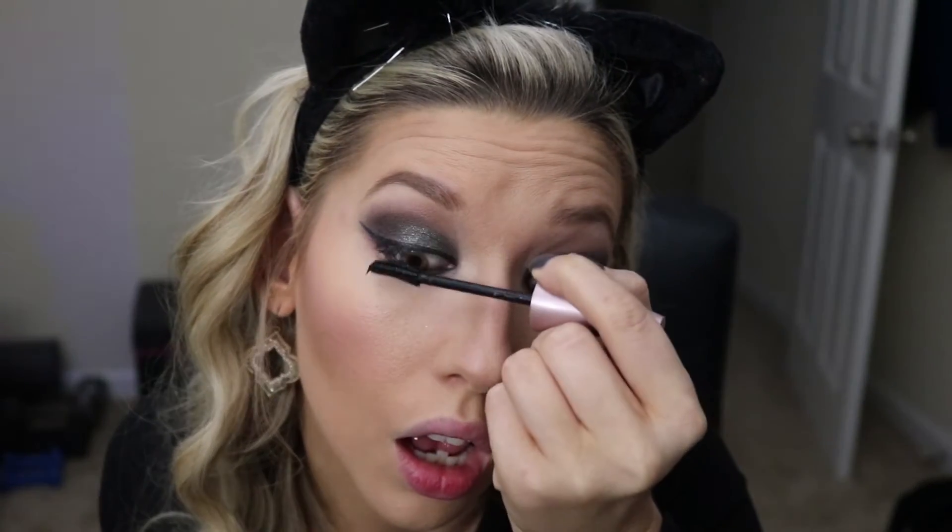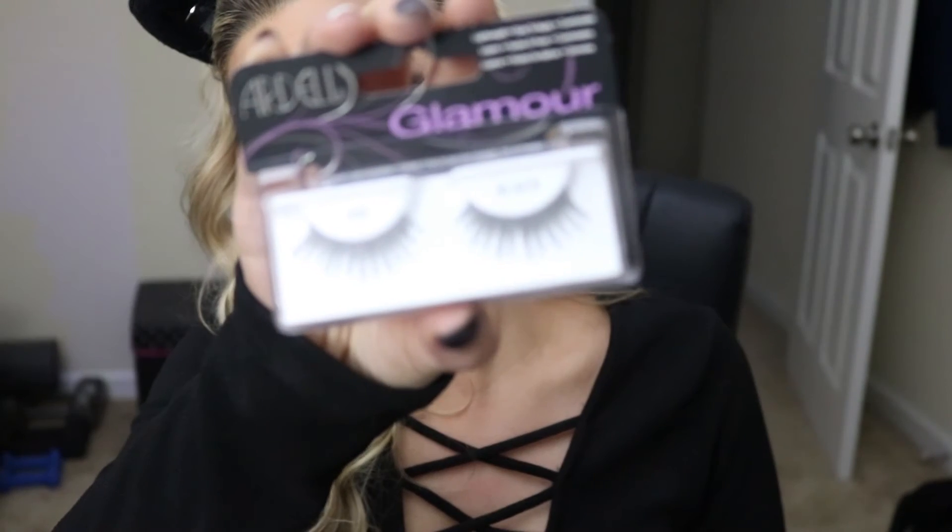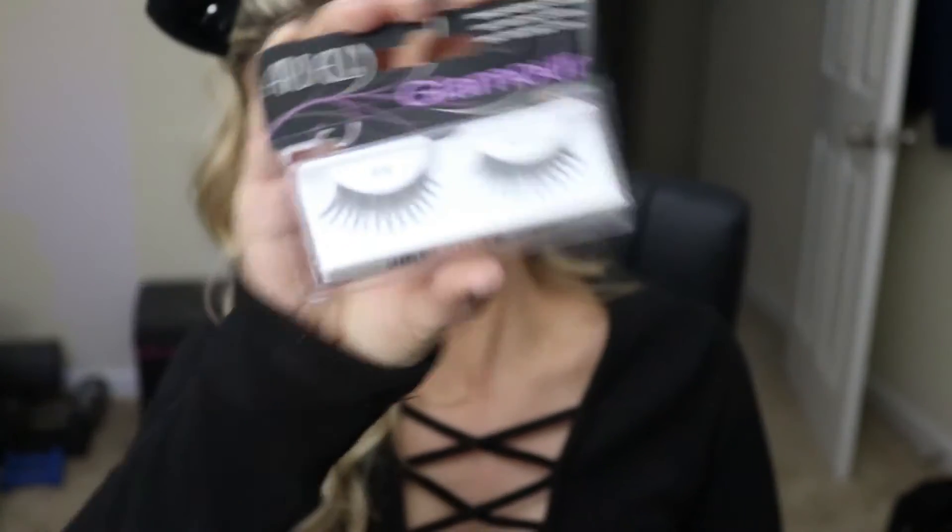Time for some false lashes! I am using the Ardell Glamour lashes. Since my camera will not focus, here I am making it look easy even though inside I'm crying.